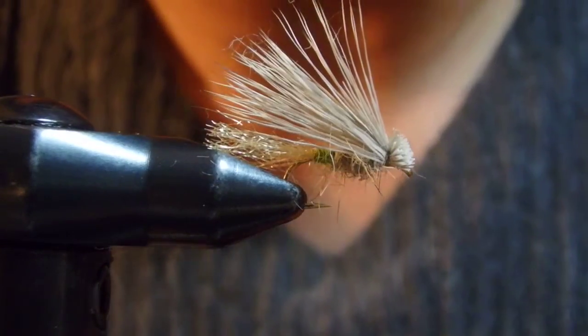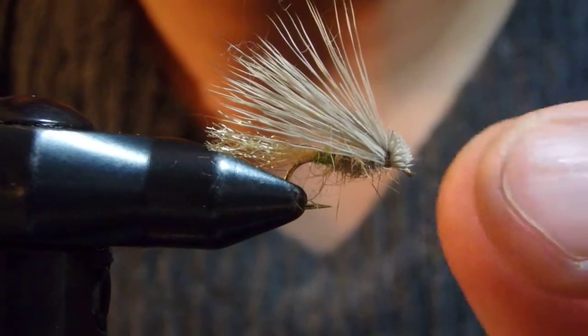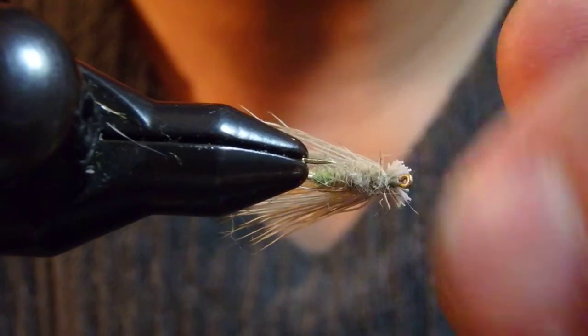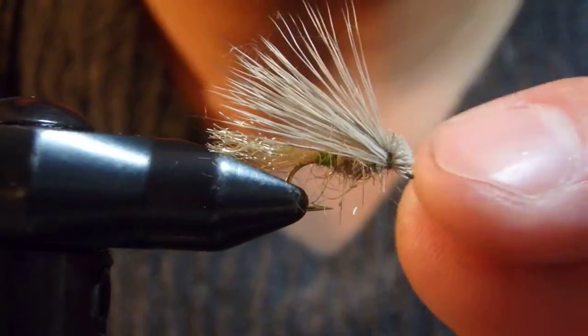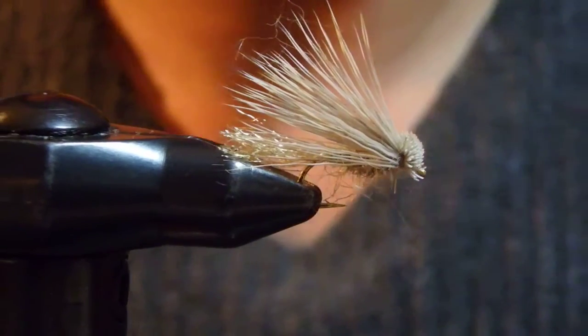There are two ways — you can trim the butt first before tying in, or after we finish, just separate carefully and make a nice little head. Either way it should be good. So this is what I call the apple butt X caddis. This should add some accent to your fly selection. Thank you for watching.